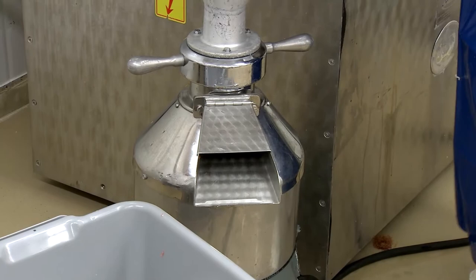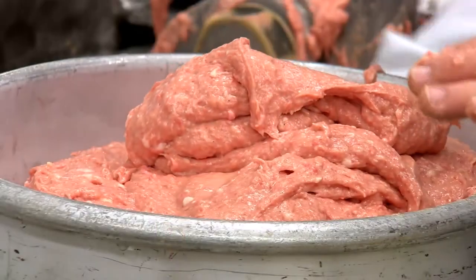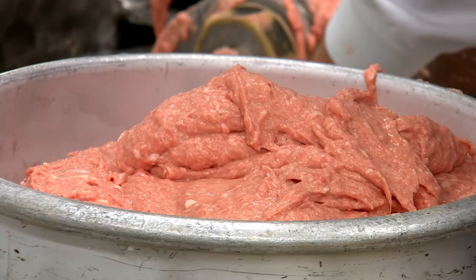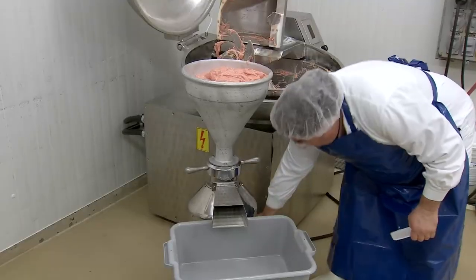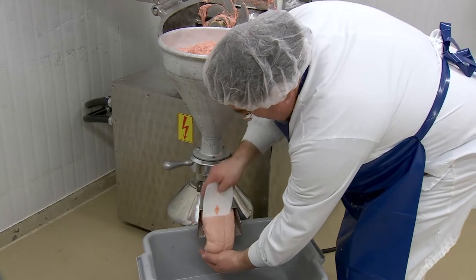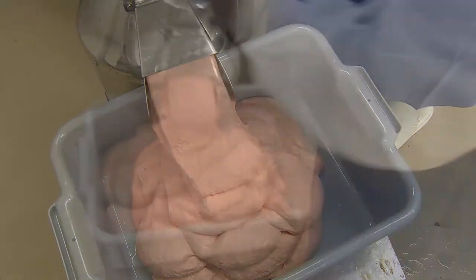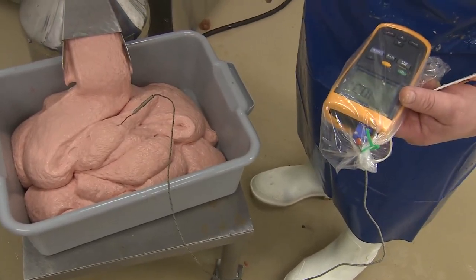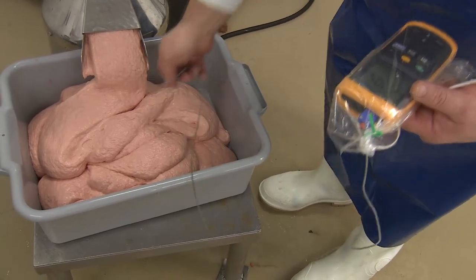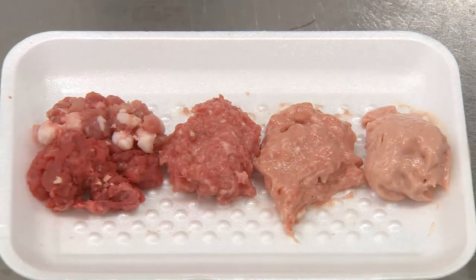In some hot dog processes, the chopping would continue until the particles were very fine. We are going to speed up the process today by using what is called an emulsion mill. The emulsion mill produces a very fine particle size in a very short time. You can see that the colour has become more pale as we are also incorporating air into the mixture as it goes through the emulsion mill. Inside the emulsion mill are a series of plates which help reduce the particle size even more and allow for more protein extraction from the lean meat tissue. Because of the friction in the emulsion mill, the temperature here can often raise to 15 degrees Celsius.